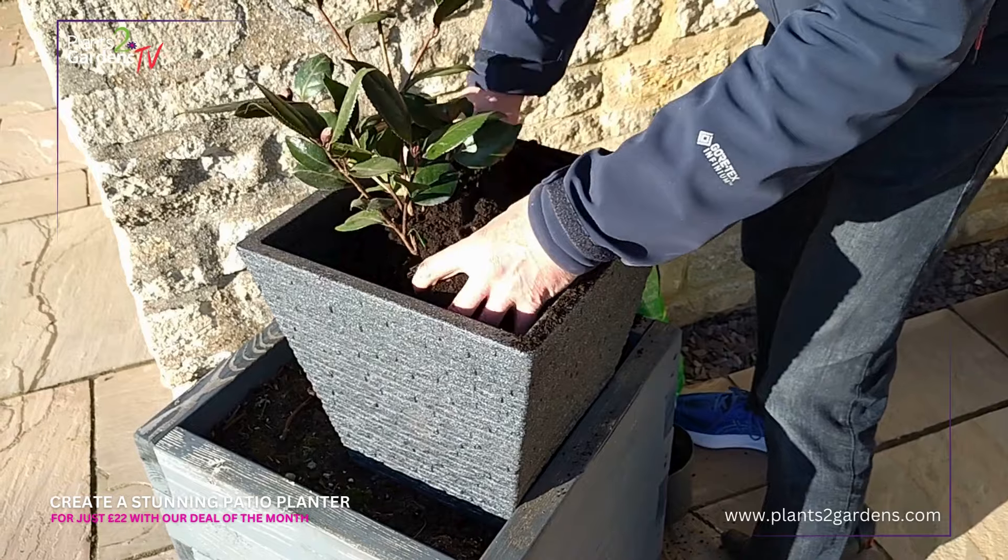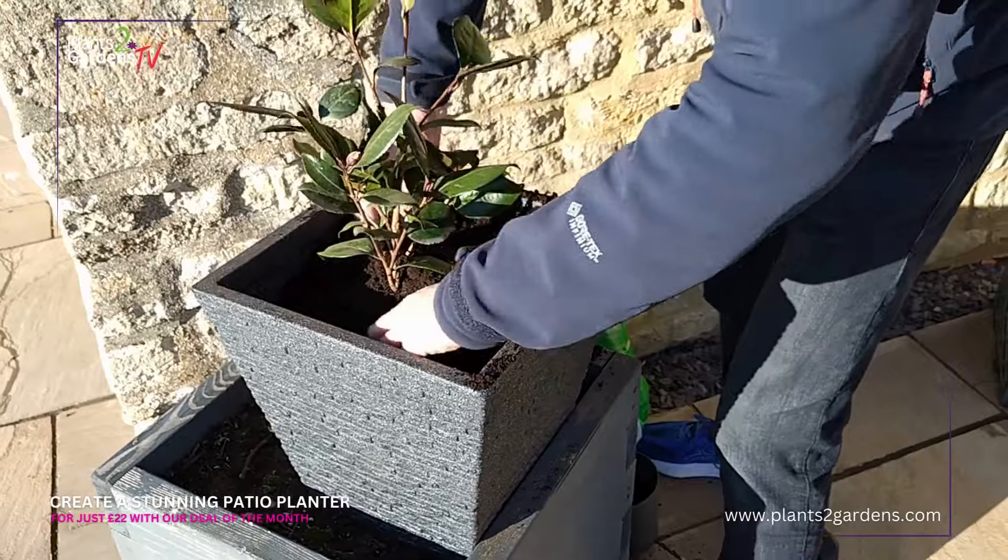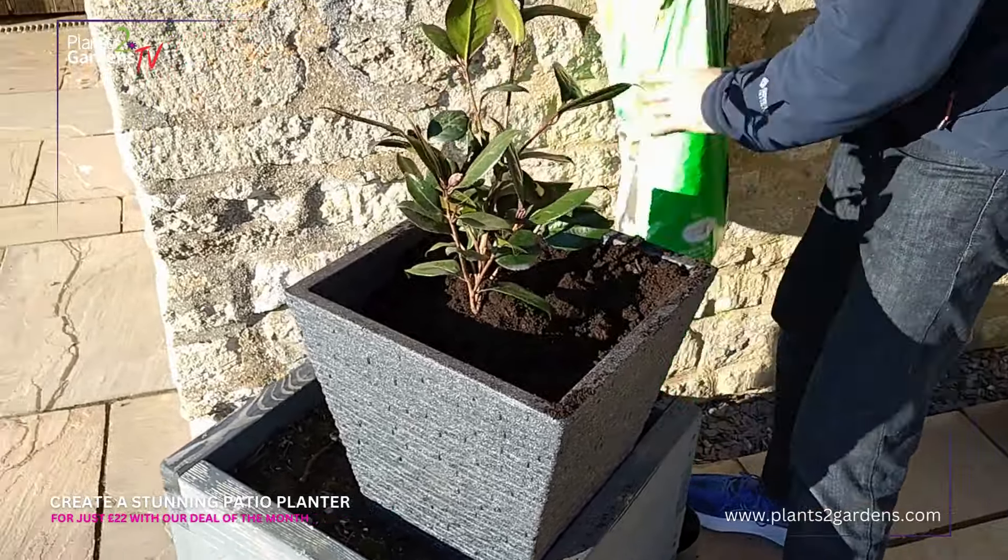Take a couple of minutes here just to break the compost up, make sure that there are no lumps, making sure that plant is nicely in the centre of the container.